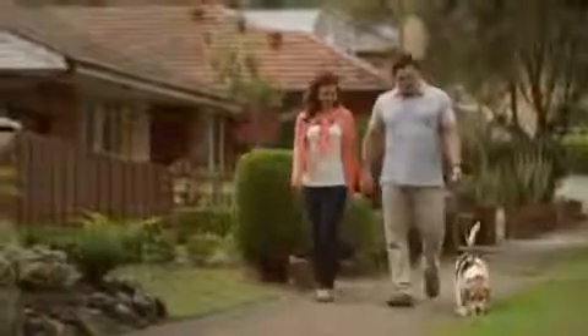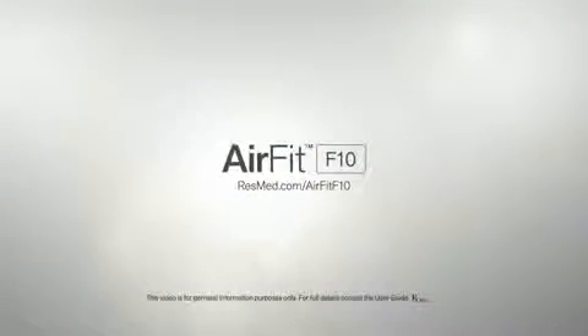Life starts with a mask that helps give you the sleep you'd like, so you can enjoy every day and appreciate the simple things in life that are often the most rewarding. The AirFit F10 is part of ResMed's AirFit range — the right fit for you.